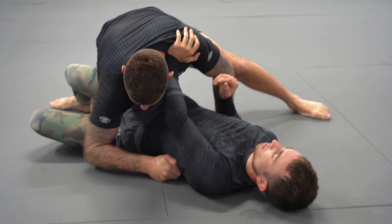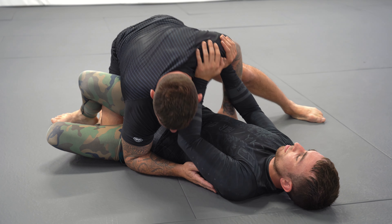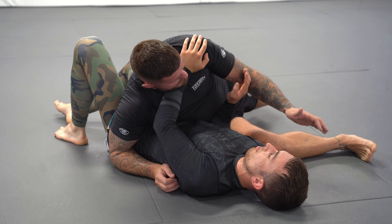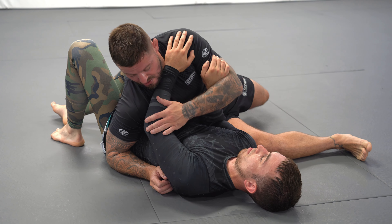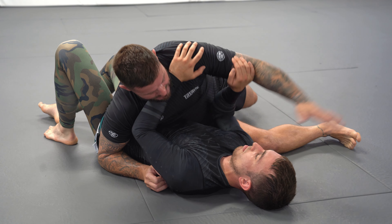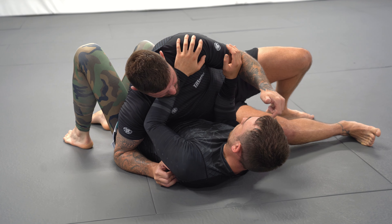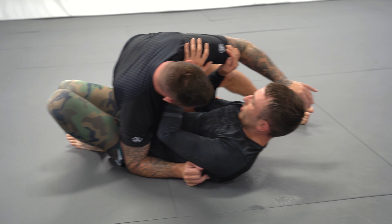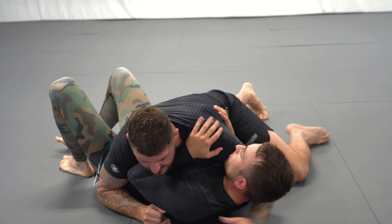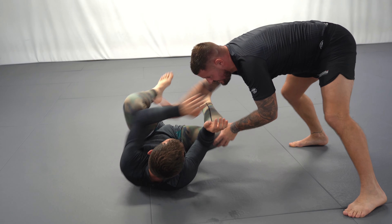We run towards his legs and get our hip connected to Luke's hip. We don't have upper body control, but we have lower body control — we're controlling his hips. We settle into this position, dropping my hip to the floor. More than likely Luke is going to try to block the cross face — right hand on my bicep, left hand across the shoulder, clearing his elbow on the opposite shoulder. So we do a hip heist, bump the space between my hip and his elbow, put my left hand inside, and then get the cross face.